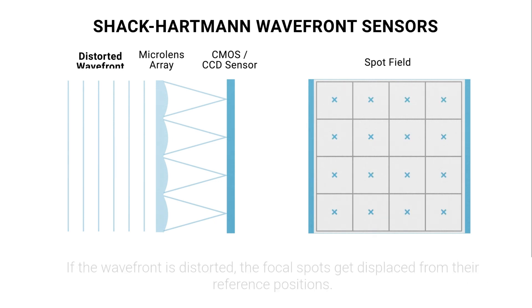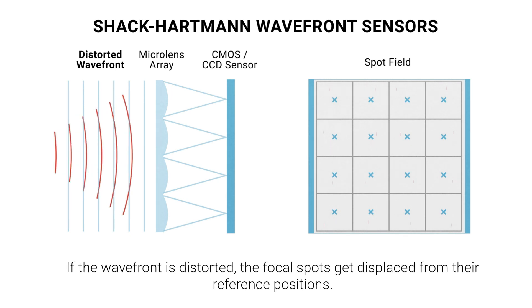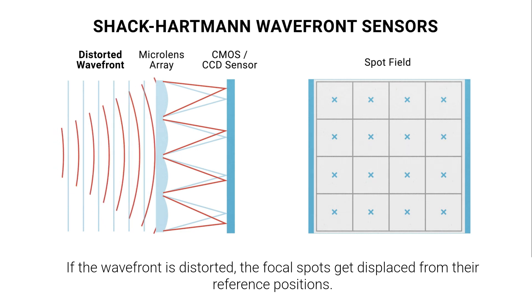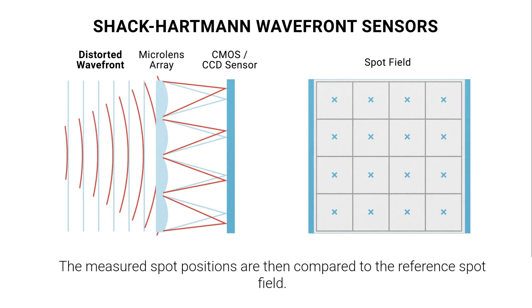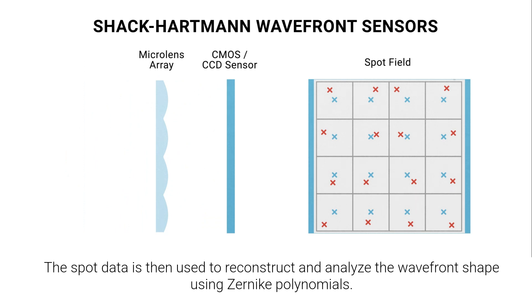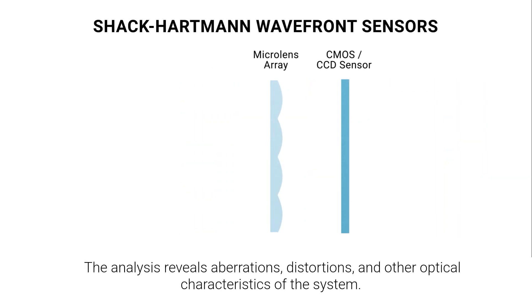If the wavefront is distorted, the focal spots get displaced from their reference positions. The measured spot positions are then compared to the reference spot field. The spot data is then used to reconstruct and analyze the wavefront shape using Zernike polynomials. The analysis reveals aberrations, distortions, and other optical characteristics of the system.